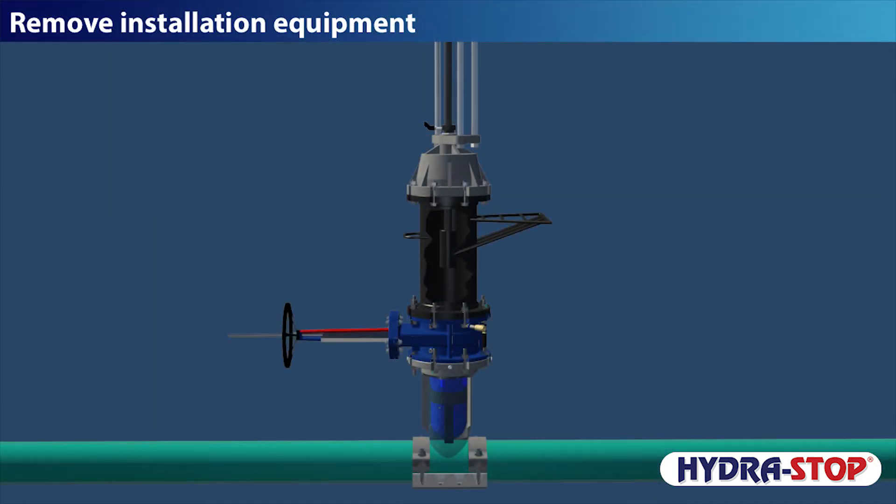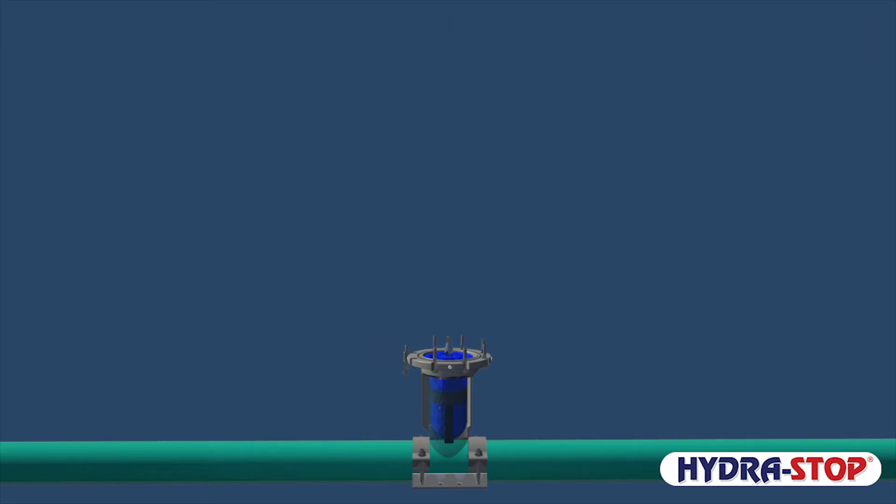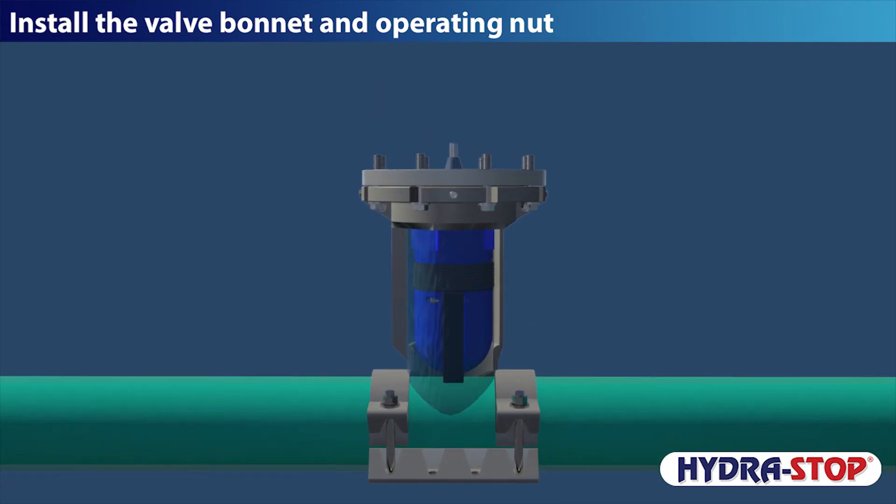Remove installation equipment. Install the valve bonnet and operating nut.